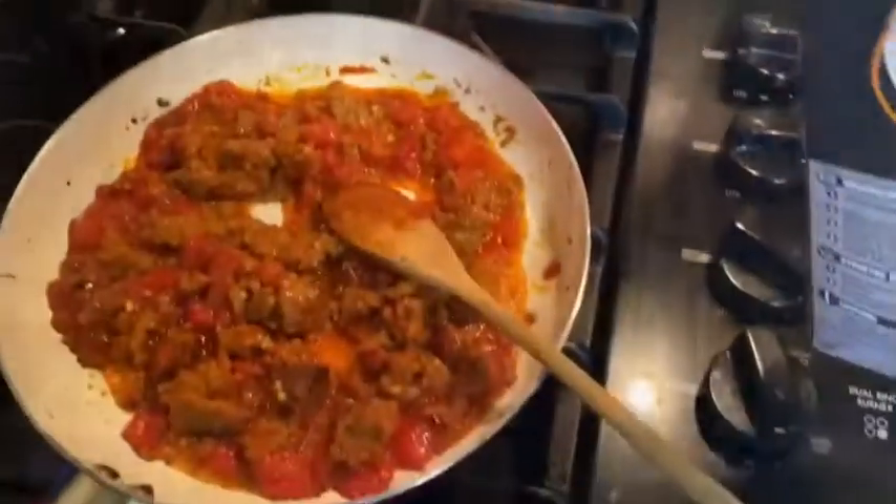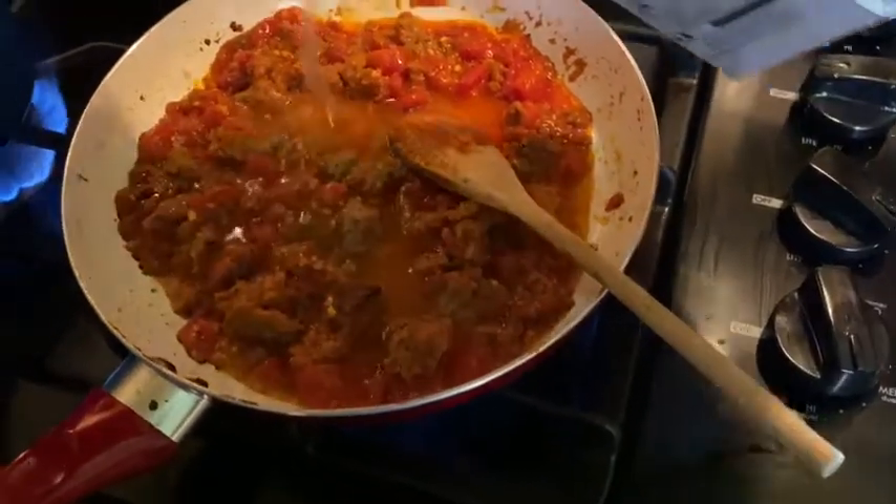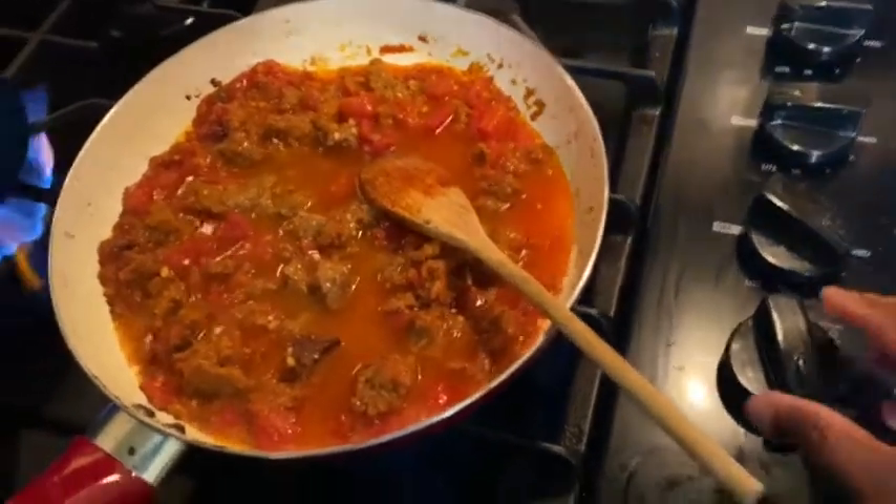Next we're just gonna add a little bit of chicken stock to give it a little bit of gravy. By the way, this meal I've called leftover rache. Rache pretty much means to pull apart. So what we did was we got a piece of meatloaf and the shrimp and the leftovers, pulled it all apart and put it back together in a leftover lunch that we call leftover rache. So we've got a little bit of that chicken stock poured in there.